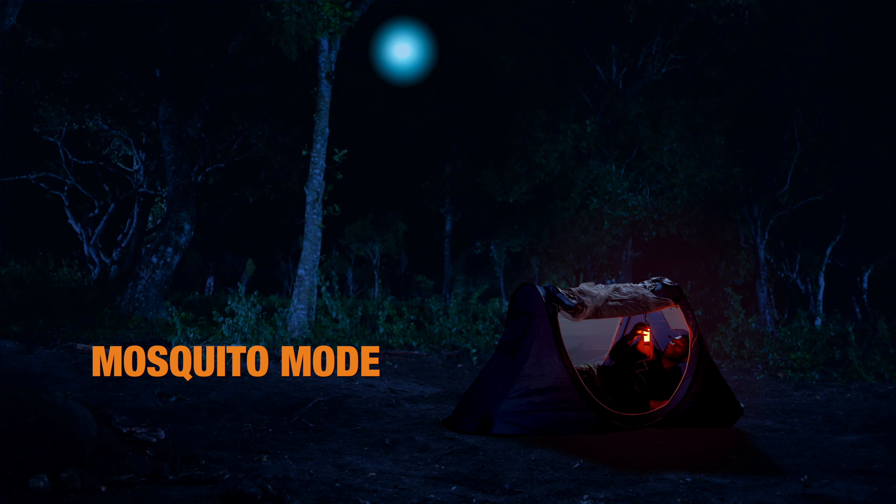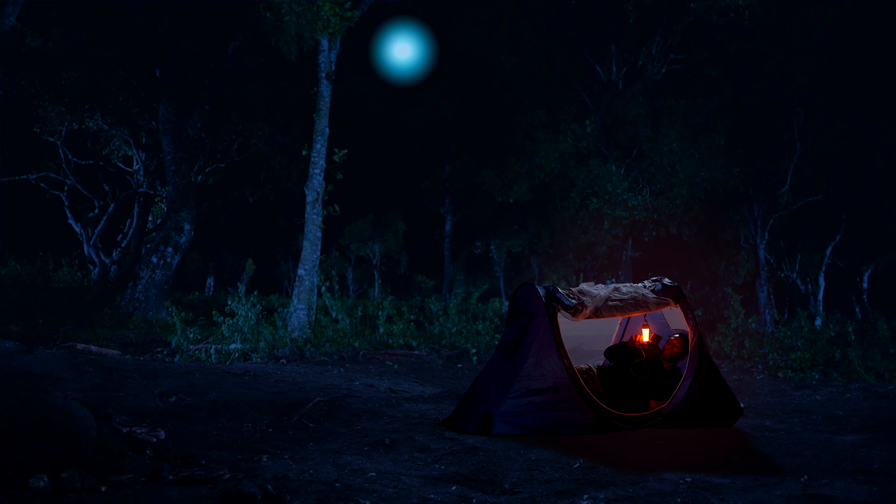One of the Trek's best features is its mosquito mode, which gives you a source of light that won't attract mosquitoes. So next time you set out on that next camping or hiking trip, get the Trek and stay charged.